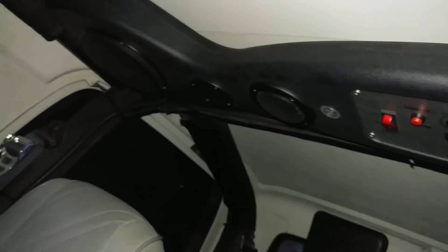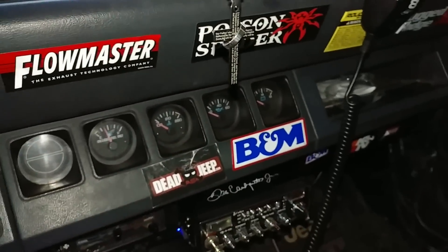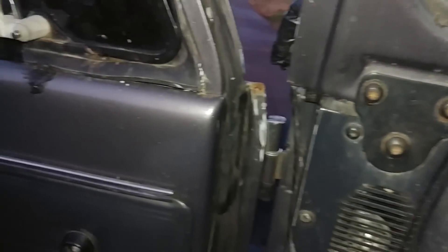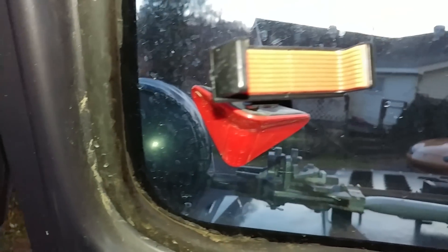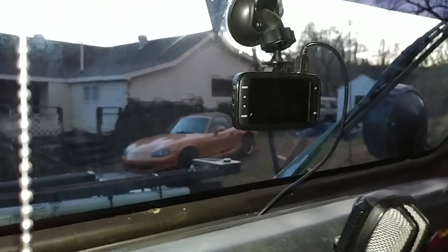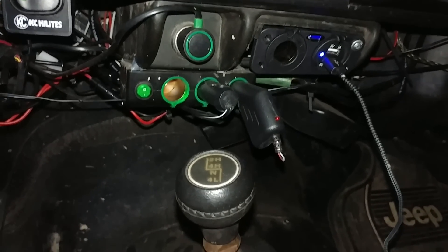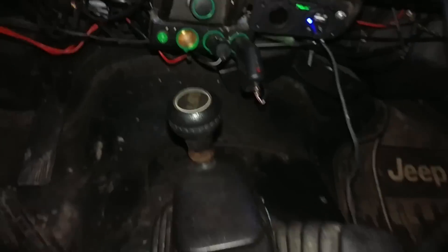Bluetooth soundbar — supposed to be marine grade waterproof and everything. Because I don't have a radio anymore, I just Bluetooth all the music from my phone. Phone holder, dash cam — which I recommend everyone installs in the Jeep — and a couple of plug-ins here.